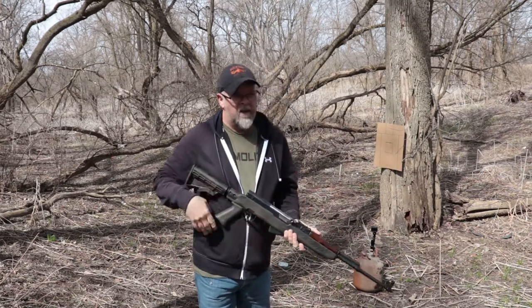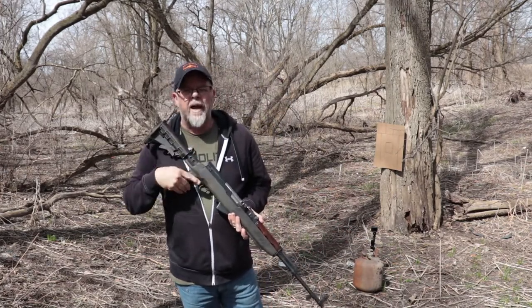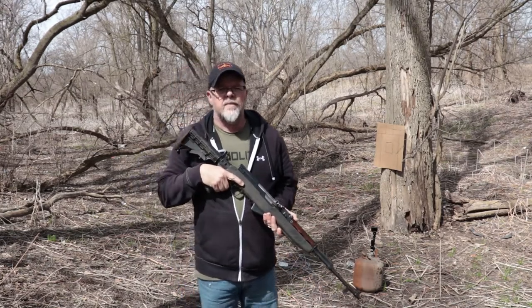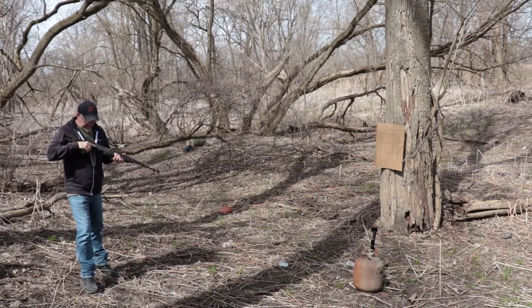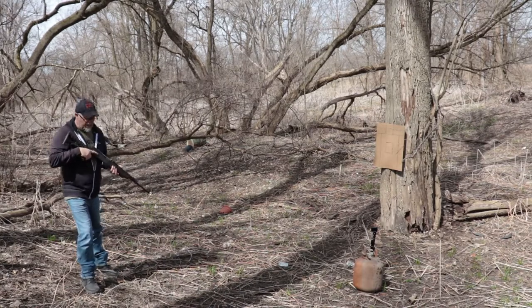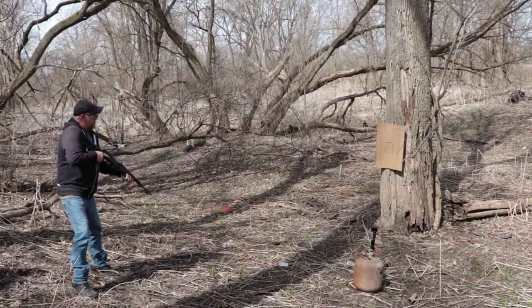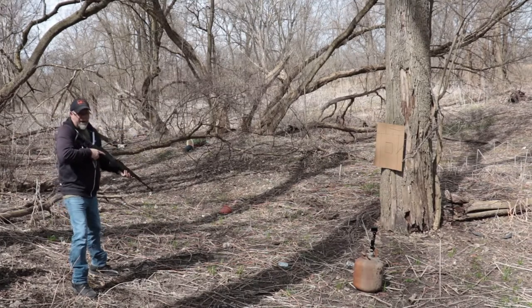I got two rounds, so it'll run dry when it's done. We're going to do two rounds center mass, scan for a threat, then go back to low ready. I apologize again for the wind. We're at about 12 feet again. Get your stance ready, you're going to be at the low ready, come up, engage the target, scan for a threat, and then back down.